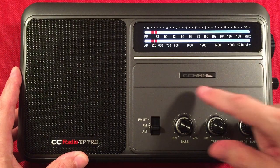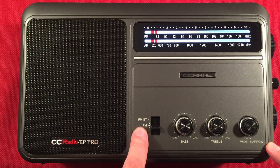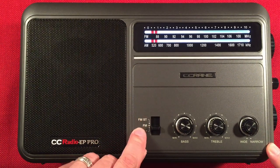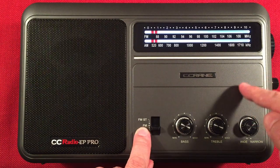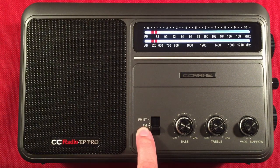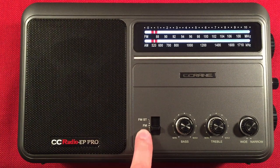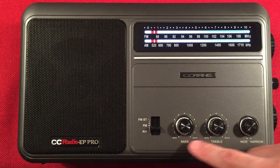I absolutely love it. C-Crane — another embossed emblem. Over here we have a band select switch: AM, FM, FM stereo. The nice thing about FM and FM stereo is if you're DXing on FM — which you can do with this radio, because there's an antenna hookup in the back — you can turn on regular FM and really search out distant stations, because FM stereo widens the signal and regular FM narrows it. Over here we have bass, independent of treble — two controls.